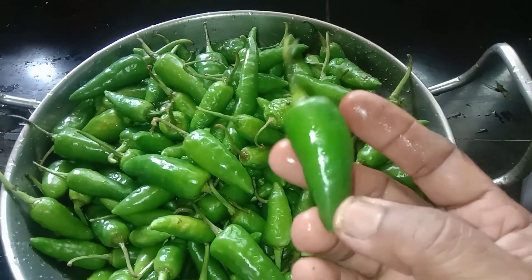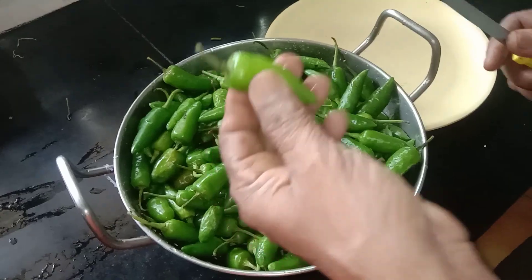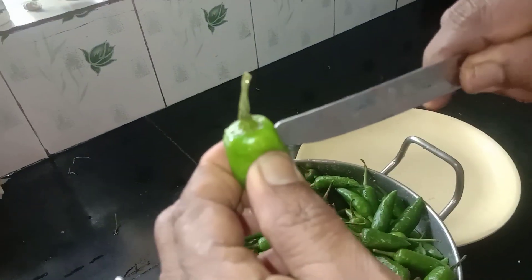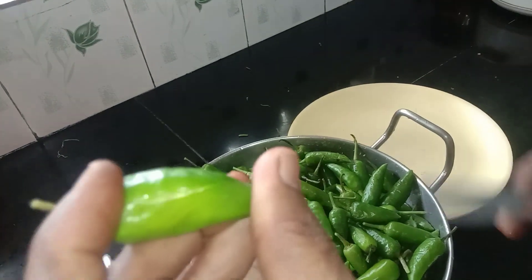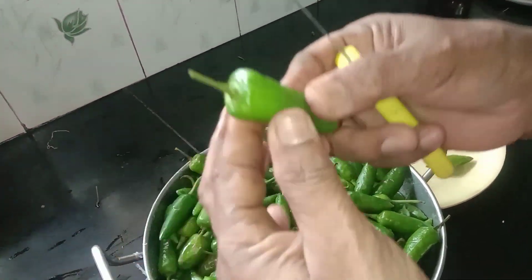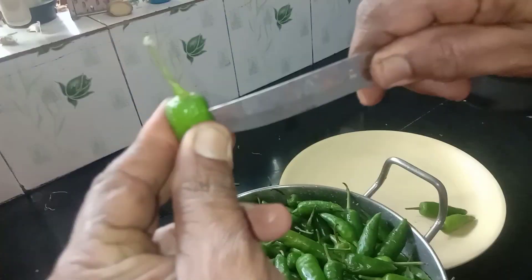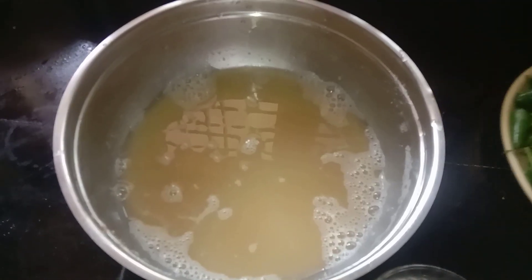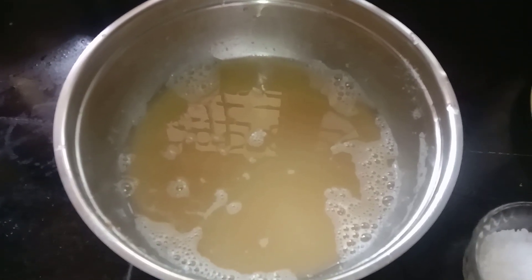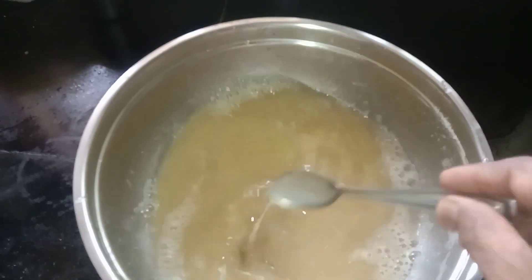I will fill it up in the water. Next, we add the skin. See how the skin changes over time when changing. I hope that we have a good taste.